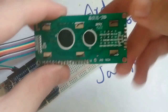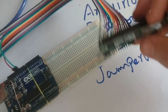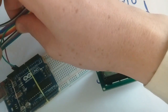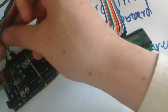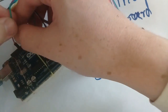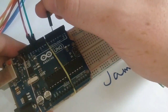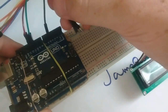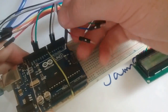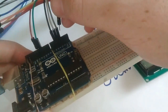Connect the D4 pin, which is labeled as number 11, to digital pin 5. And the D5 to digital pin 4. D6 to digital pin 5. And the D7 to digital pin 2.